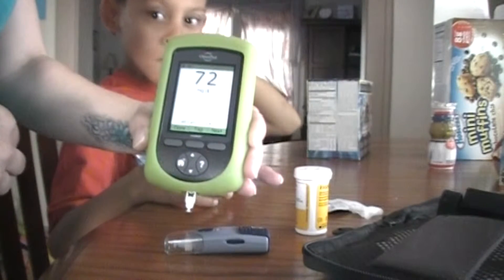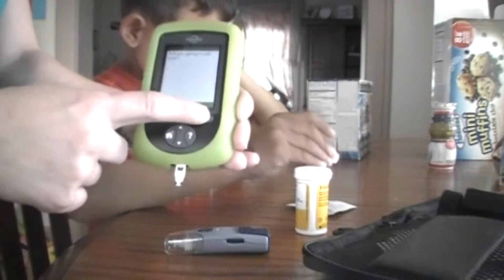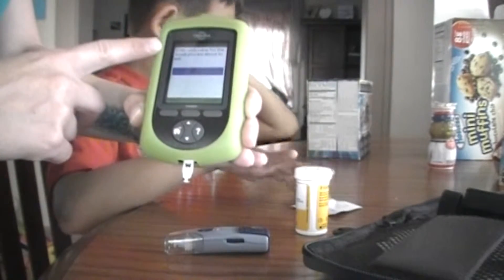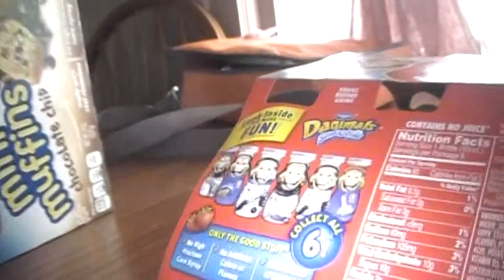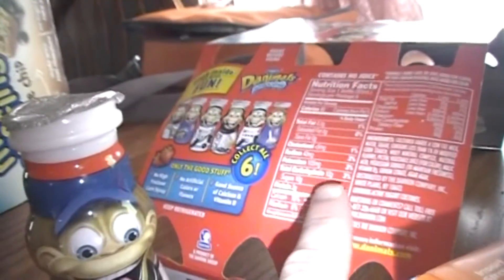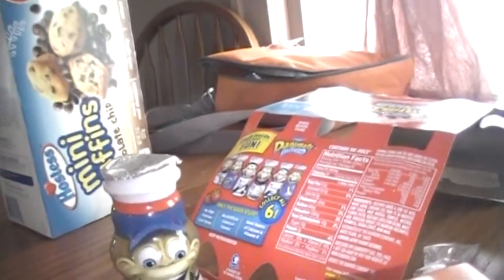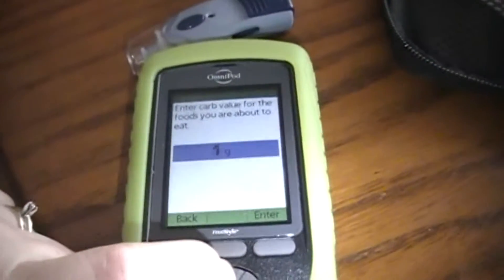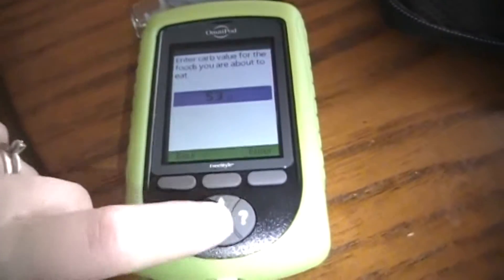So his blood sugar is 72. We'll hit next. Are you going to eat now? Yes. Enter carb value — how much carbs is usually listed on the nutrition. So he picked to have a Pop-Tart today, that's going to be 38 grams, plus one of these yogurt smoothies is 10. So 38 and 10 is going to be 48.